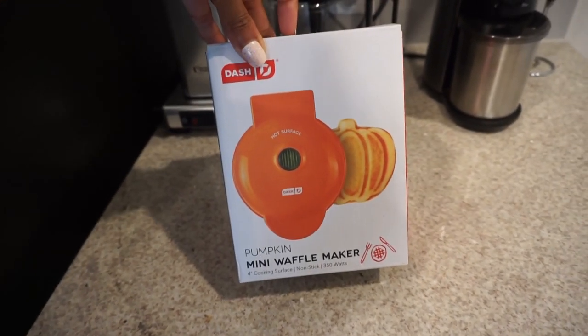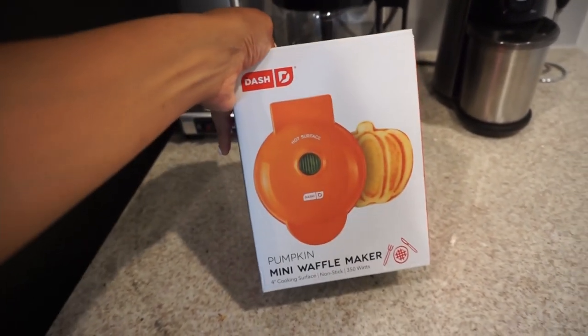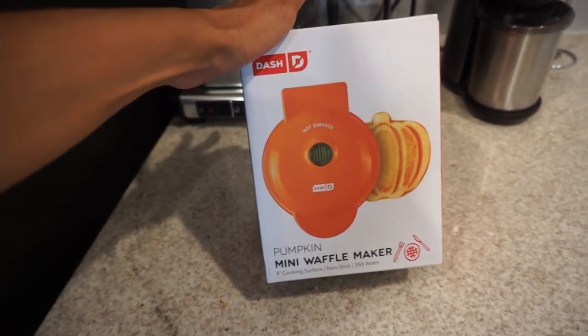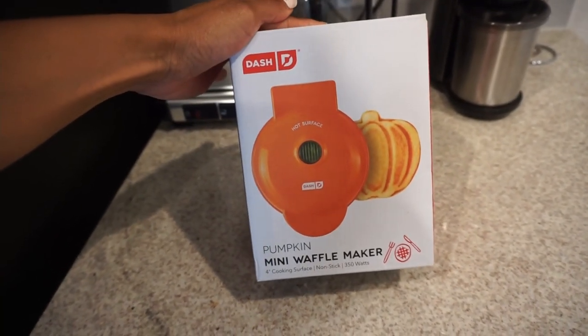In our kitchen area I brought out our Mrs. Dash mini pumpkin waffle maker. I love having seasonal breakfasts and seasonal snacks for my daughter, so this one is great. It's from Amazon and Target has it as well, but such a good price — under ten dollars I want to say.